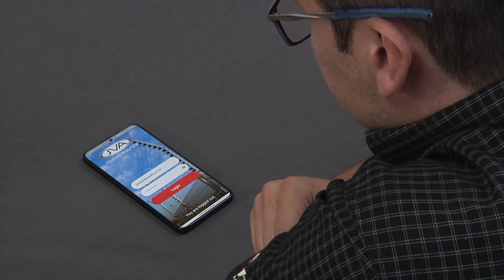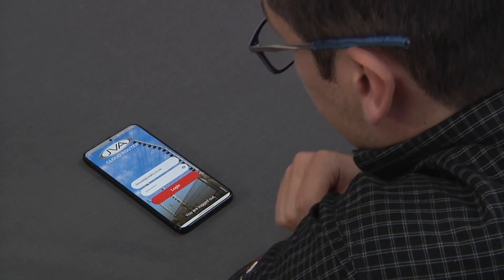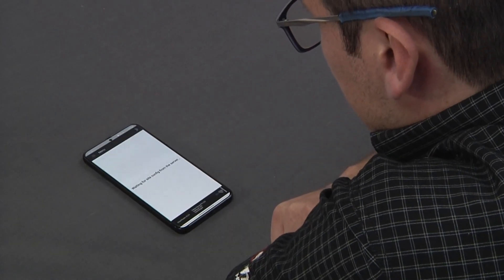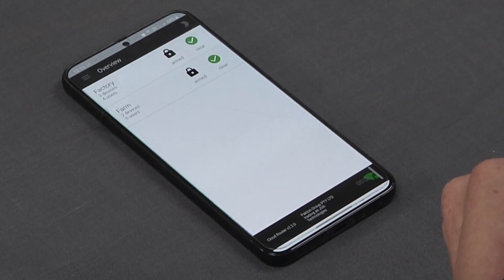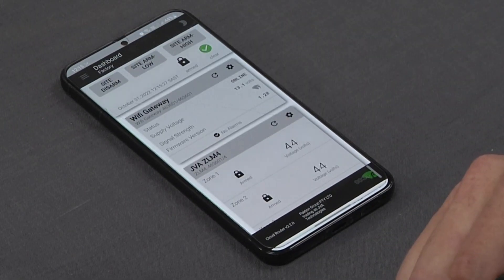Now that we've downloaded the JVA Cloud Router app and registered our account, we can put in our credentials and go ahead and log in. As you can now see, it's brought up our existing sites — our factory as well as our farm on the app. We can see that the system is armed and there's no indication of any faults.